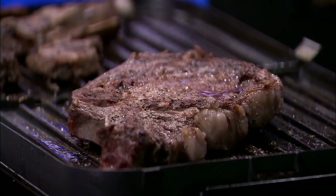Then we're going to throw it on our grill over here. As they finish up on our grill, they're going to cook for about three minutes on each side, to an internal temperature of about 145 degrees.